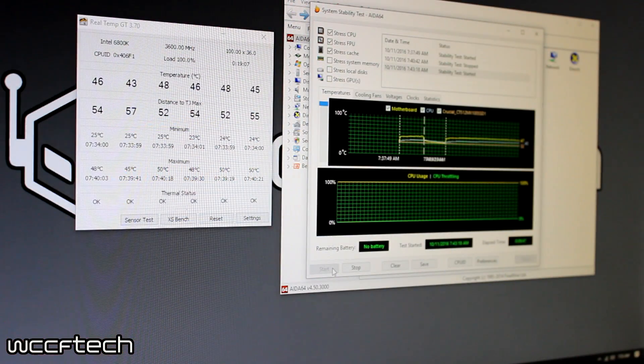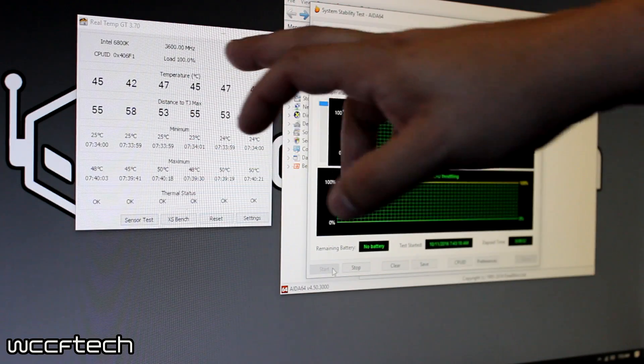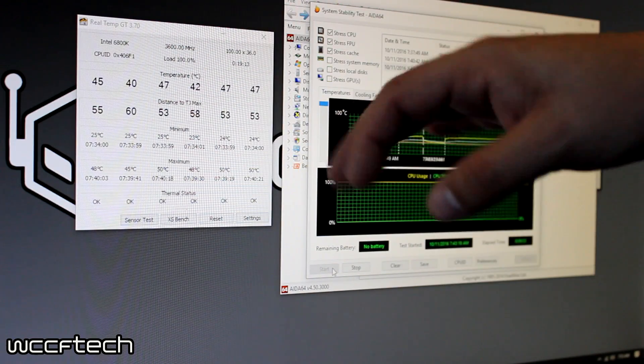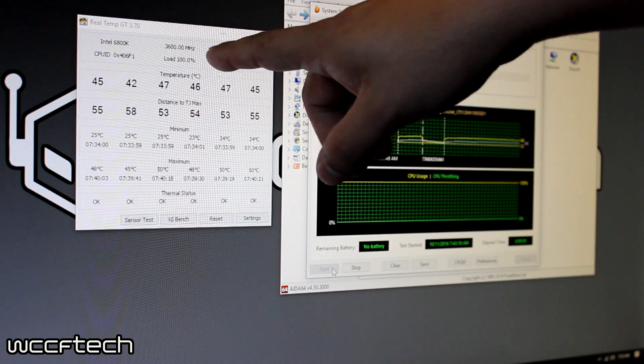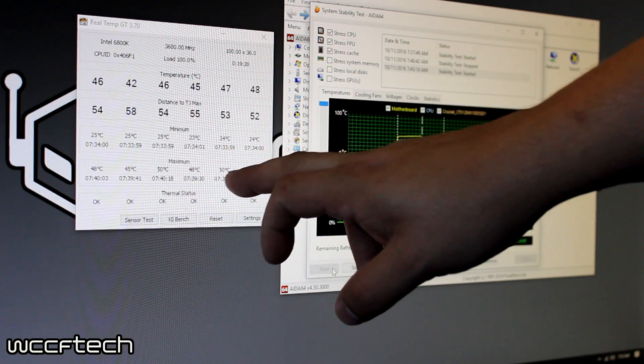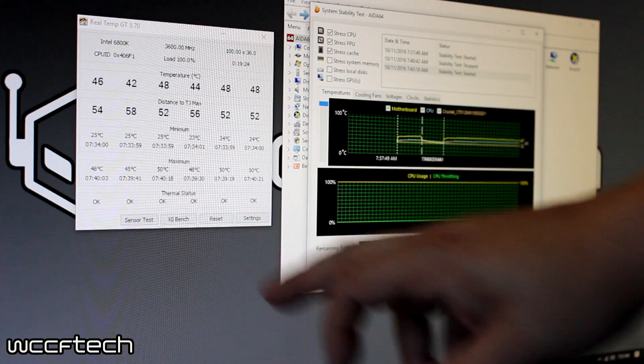After about 10 minutes running AIDA64 at stock frequencies for the 6800K, with all cores fully activated it's settling around 3.6GHz. Our highest temperature is 50°C on three of the cores, 48°C on two, and 45°C on one. Clearly, stock speeds are not a problem for the Noctua NHD-15S.